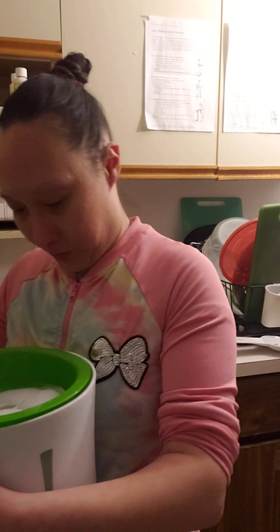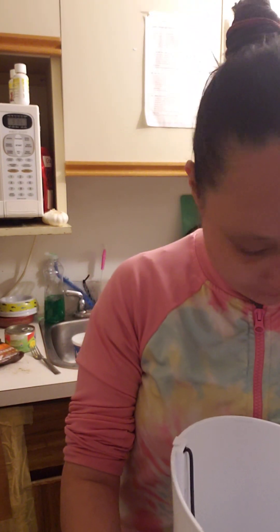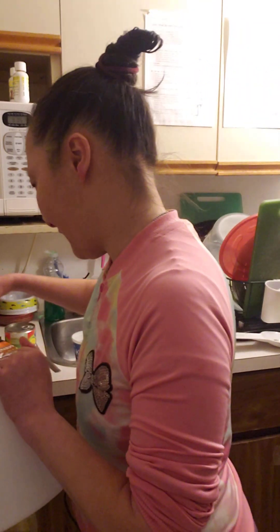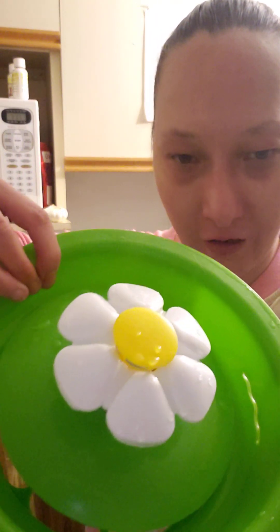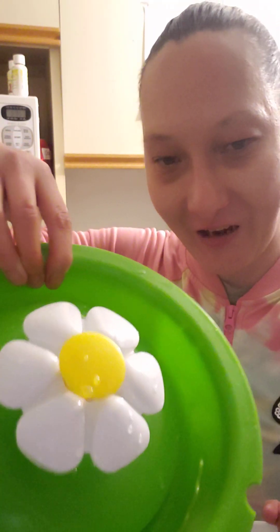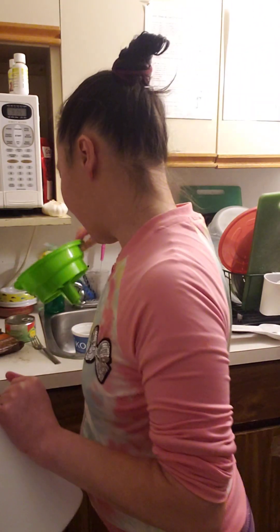I don't want to get the parts confused. If you look at this one, how clean it is compared to the one I have — look at the top of the flower, you can see how pink and kind of gross it is. Because I've had this for like two years and I haven't been able to afford to replace it.